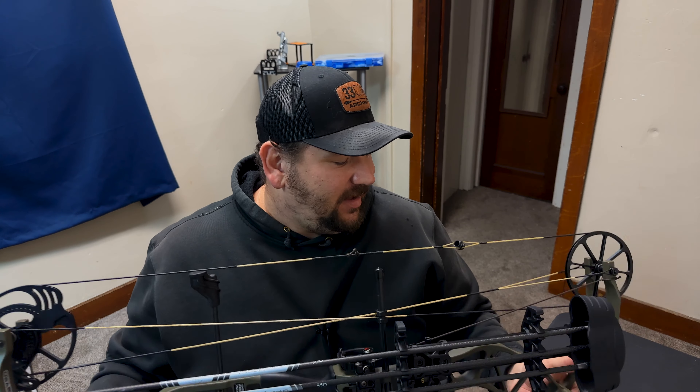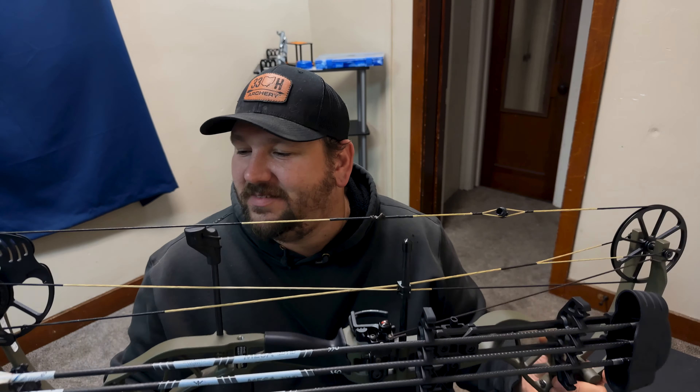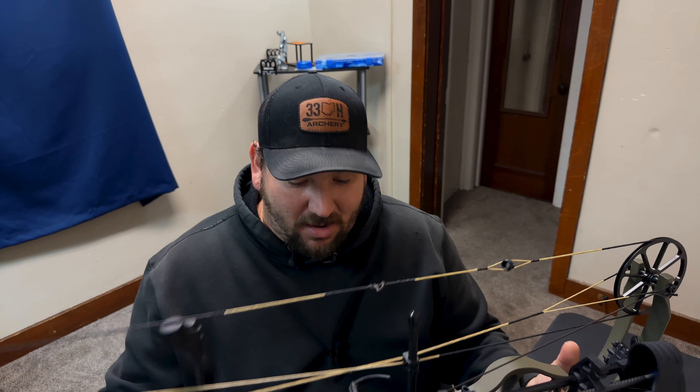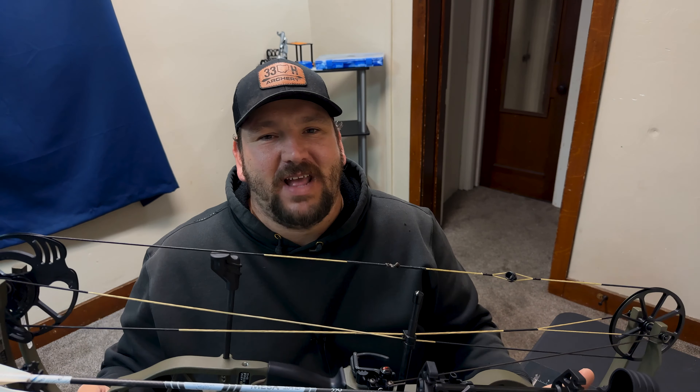The whole point is that this bow was easy to tune and it just shoots great. For a budget-friendly bow you're getting one hell of a package, and the accessories that come with it — the sight is awesome and the rest is pretty solid.